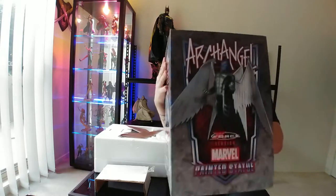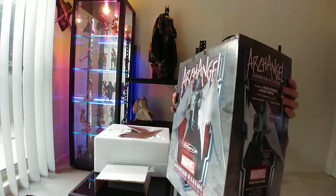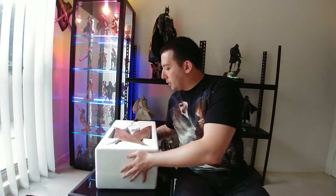Alright, so this is the box he comes in. It's nothing too spectacular, but it shows Archangel from all angles and says Archangel up top. This is the X-Force version, and it's a numbered edition — which is always nice — numbered 231 out of 460. I like it when they do nice low numbers like that; it makes it feel a little bit more rare. First thing to note with the box, it says 'top', which is a good thing because the wings are the first thing you see.